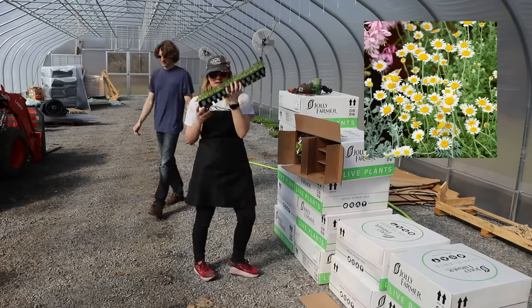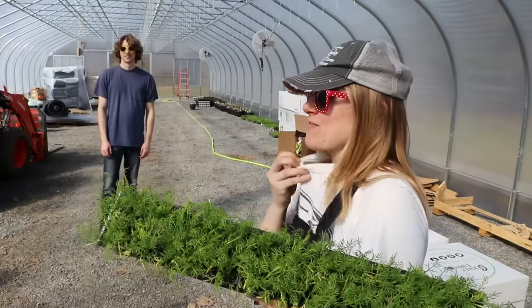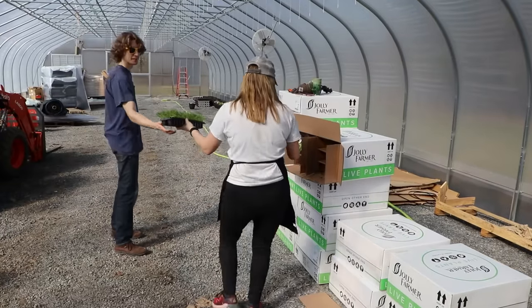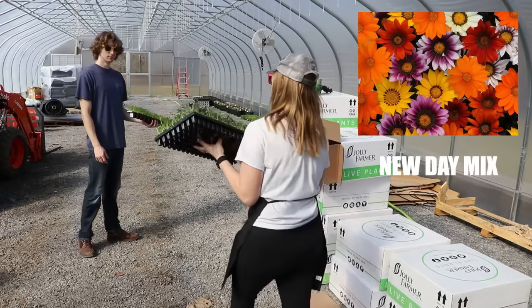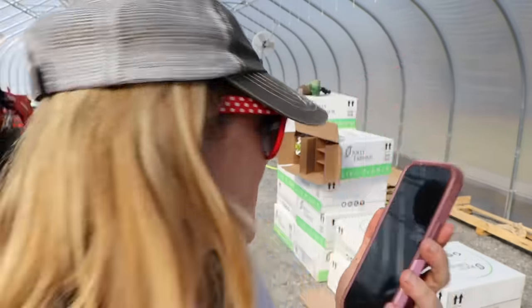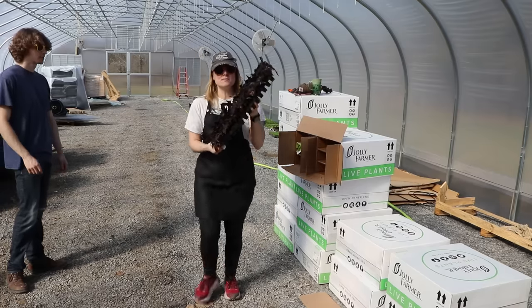Chamomile — you can make some tea! It smells good. We have some German chamomile — watch me have a reaction. Sometimes I put my face in things and then I start itching. And here is — I don't know how this happened — but this is another tray of Gazania. When in doubt, ask Google. Okay, I feel better — I said it right!